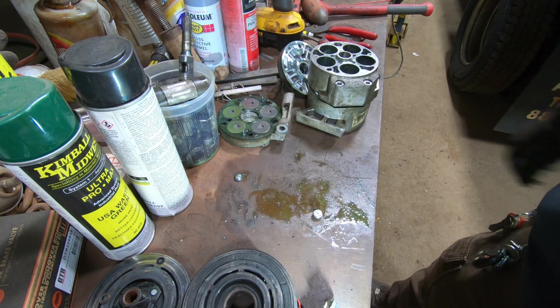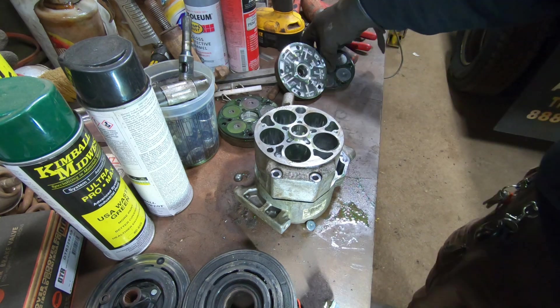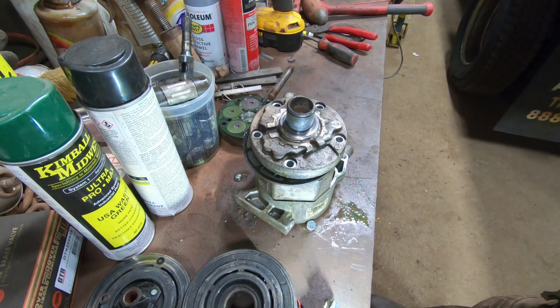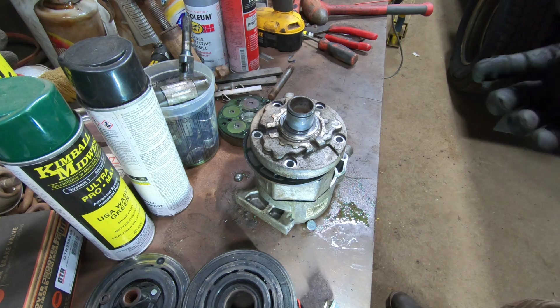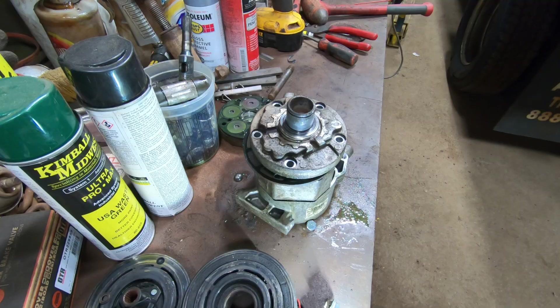Anyway, I don't know if anybody was ever wondering what's inside one of these things, but that's what's in them. I'm gonna clean this mess up and throw this crap out and get this smelly clutch out of here. It's calmed down now but when I first took it out, oh man, this whole place stunk. Anyway, hope you found that interesting - thanks for watching.